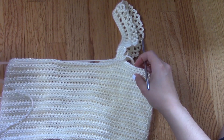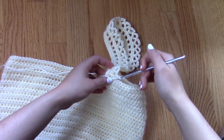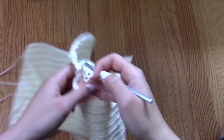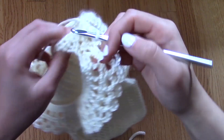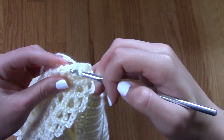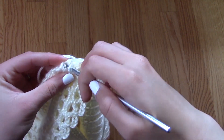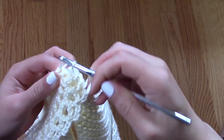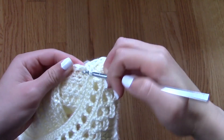This is all because I do not want to cut the yarn from the yarn ball and reattach it — again, because I'm going to be unraveling this project. But if you are planning on keeping this project, you don't have to do that; you could just detach and reattach the yarn from the yarn ball.